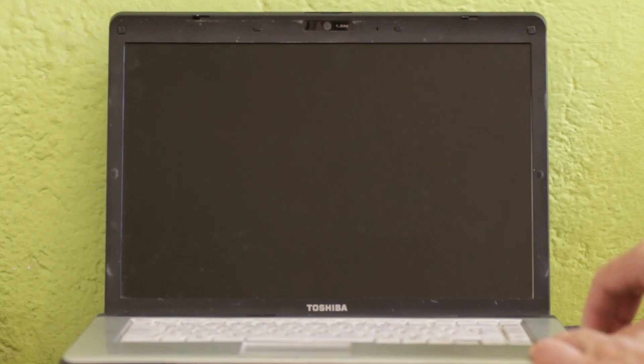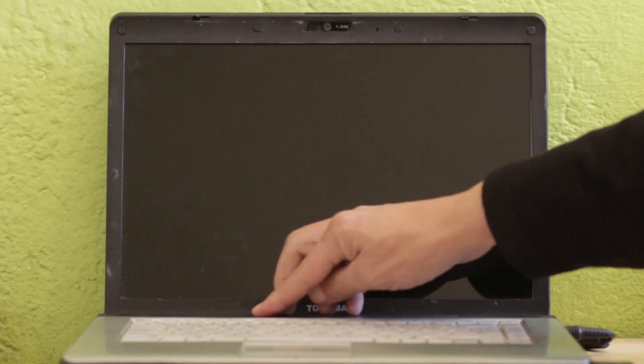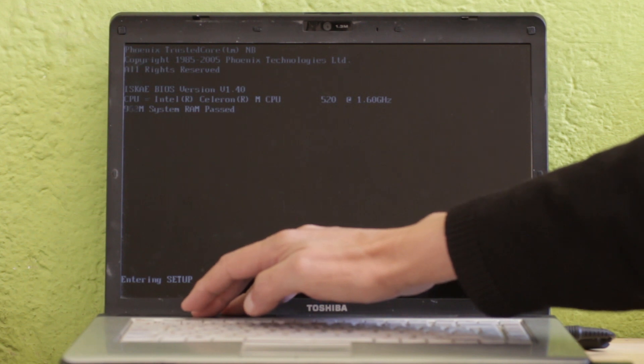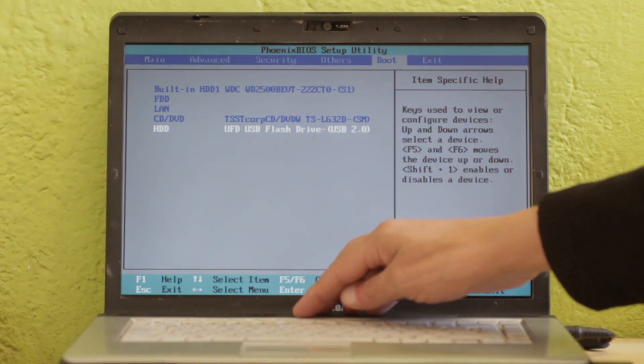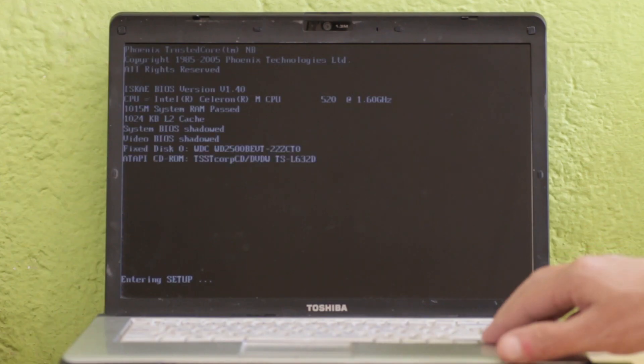Now insert the USB memory stick into your old laptop and power it on. We need to change the boot order via the BIOS. If you have an old Toshiba, you will need to hit F2 several times after the laptop has been turned on. I am now entering the boot menu and changing the order so the laptop boots from the USB memory stick first. Now I save the configuration and reboot.